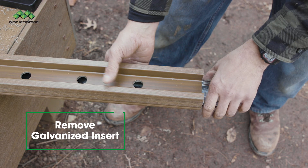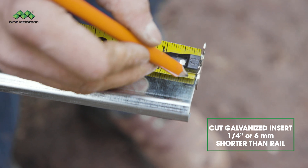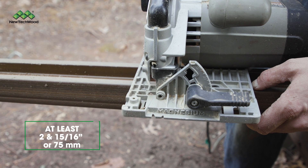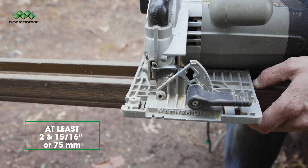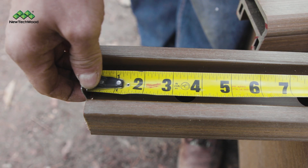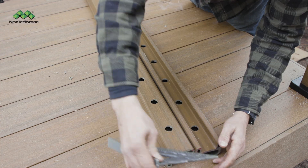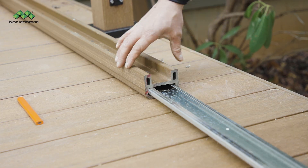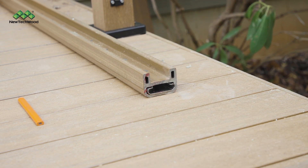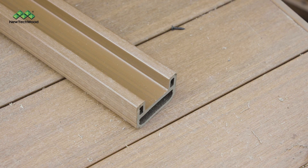Make sure to take out the top rail's galvanized insert before cutting the rail. You'll want to cut that galvanized insert a quarter inch shorter than the rail. Also make sure to leave at least 2 and 15/16 inches between the ends of the rail and the first baluster hole, and make sure those measurements are consistent so that your balusters are straight when installed. Once your rails and the galvanized insert are cut, put the galvanized insert into the top rail. Now it's time to install the brackets onto the bottom rail in preparation for connecting it to the posts.